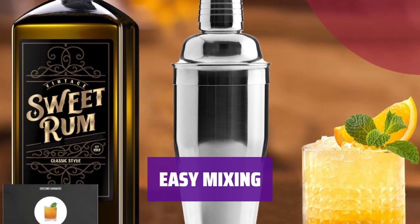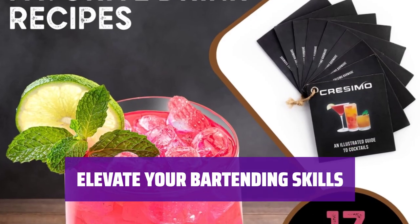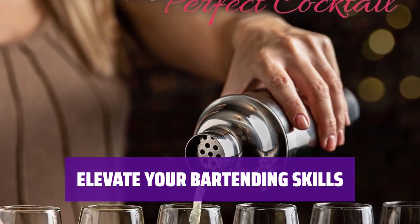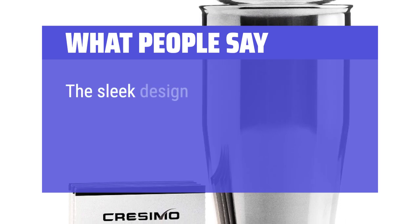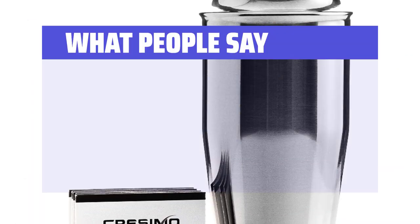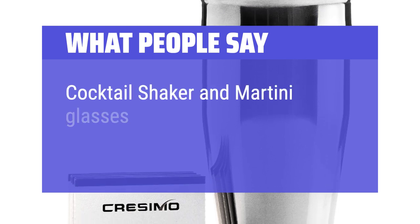Create delicious cocktails with ease using this simple and stylish shaker — the perfect accessory for any home bartender. What we like: with a sleek design and handy recipe booklet, this cocktail shaker is perfect for aspiring home mixologists. What people say: the sleek design and premium quality are eye-catching and extremely functional. Nice set and great price. Cocktail shaker and martini glasses are of excellent quality.